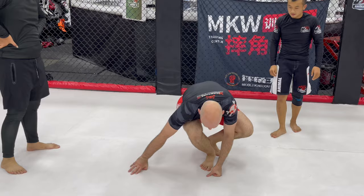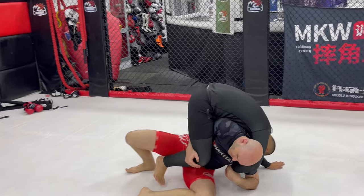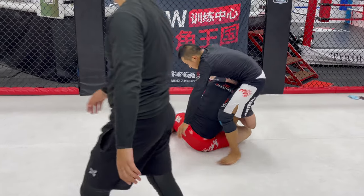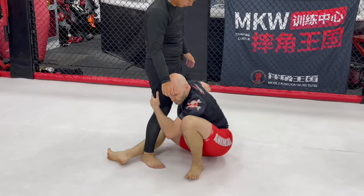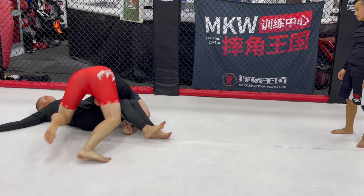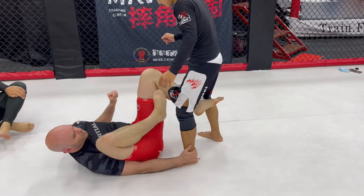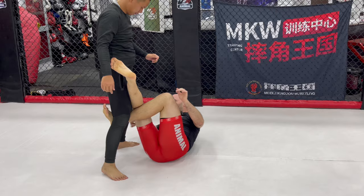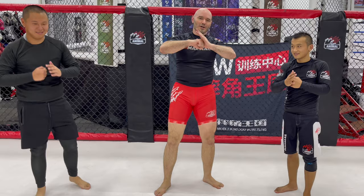So these are just a few options that I really like. Let's review one more time. We're hand fighting: fireman's carry / kataguruma, hook the leg and drive in for the takedown, shoot for the double leg and pass the guard from there. Push-pull sweep, x-guard, stand up on a single leg. All great options. Try those out, let me know how it goes. Thanks for watching - now get out there and train.